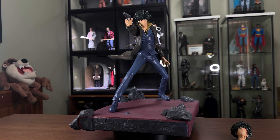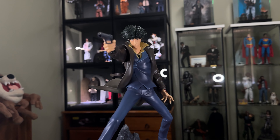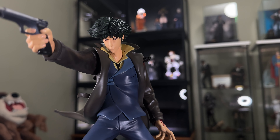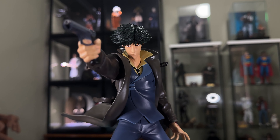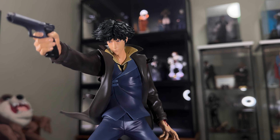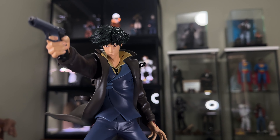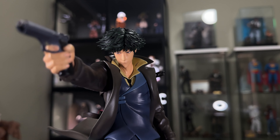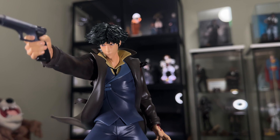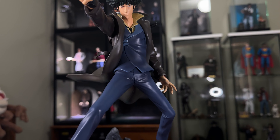Hello everyone, welcome back to another review. Today will be the 1/8 scale Spike from Cowboy Bebop. This is from First Four Figures, which is a statue company primarily. They do a lot of great animation pieces from games, shows, animes, etc. And this is their Spike, the Last Stand version from basically the last episode of Cowboy Bebop.